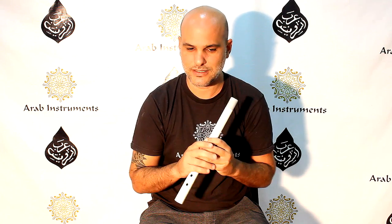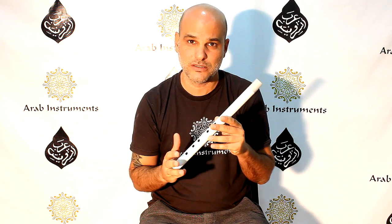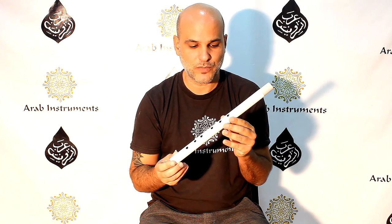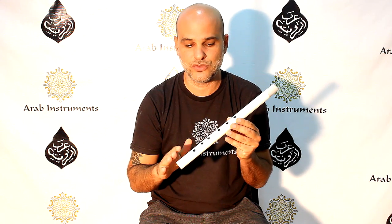Hey guys, welcome to Arab Instruments website. We are very happy and pleased that there is so much engagement and so many questions about Nei, Kawala, and Arabic and Turkish styles, makams — it is really astounding. One of the questions we got is how to handle the Kawala, how to use fingering, and how to control this instrument which looks small and harmless but is actually very hard to control. We are going to start explaining how to treat the Kawala.